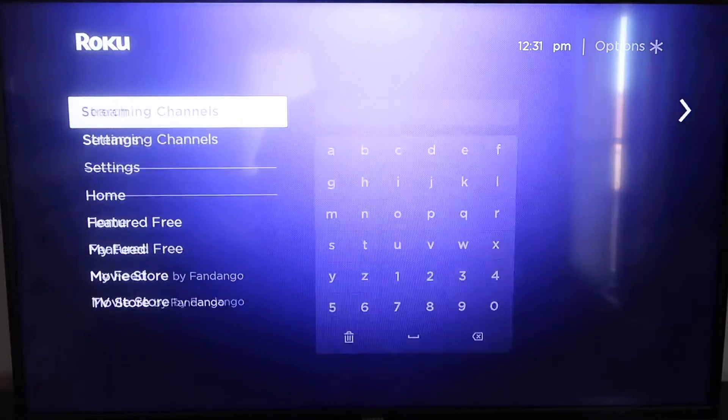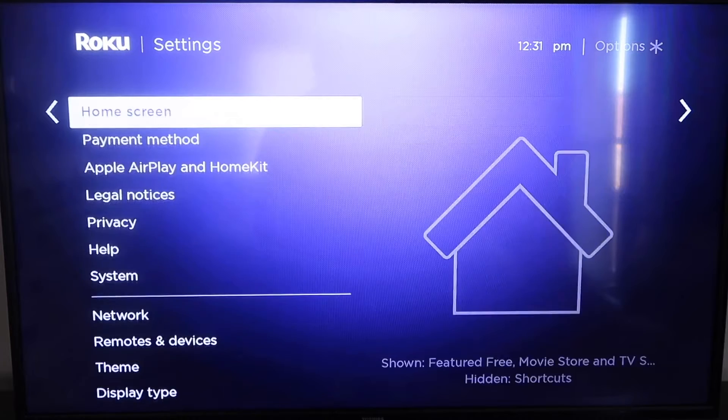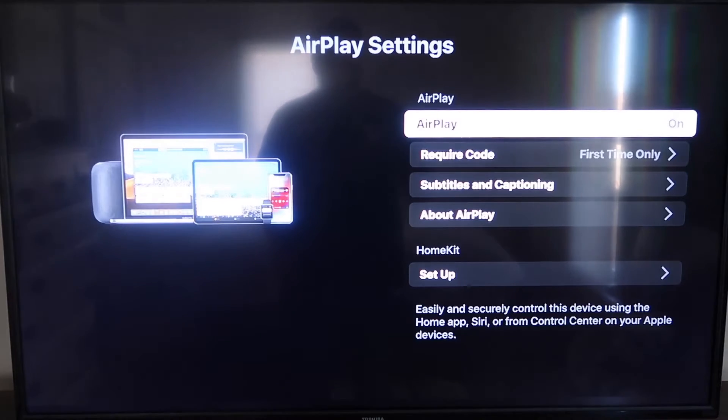Then go down to Settings again, and go down to this new category that says Apple AirPlay and HomeKit. Click on that, and then over on your sidebar you'll see where it says AirPlay On and Off. You want to make sure that's set to On.